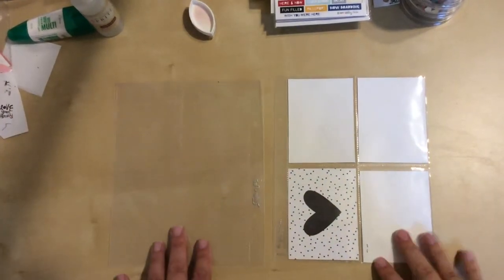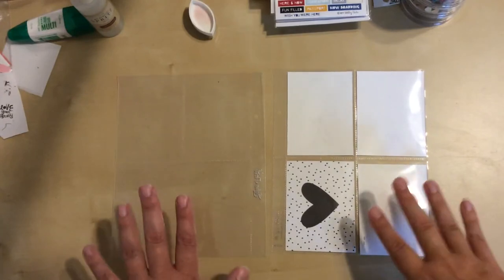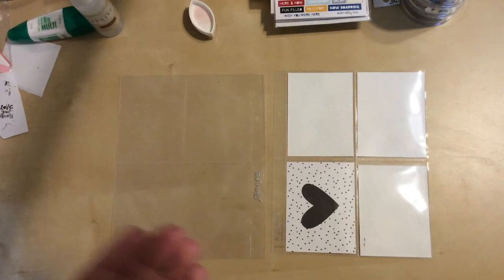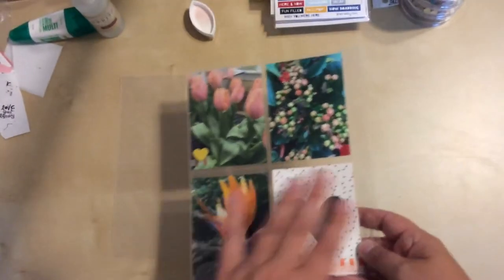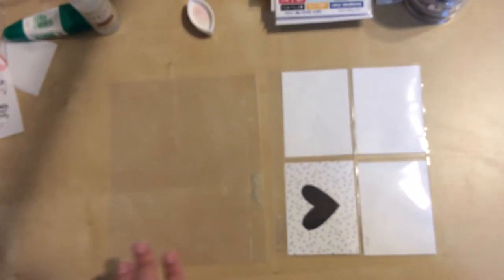Hello everyone. I am back today with another process video. Today's is going to be a little different because as you can see I'm working with pocket pages. I had done a previous video where I had done a stash challenge for part of a different layout. This is one side of that, so I'm actually working with some photos that come before this layout.